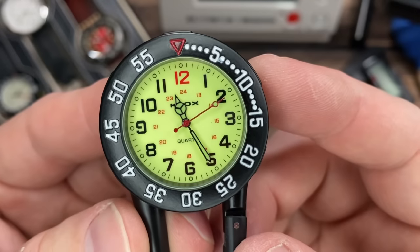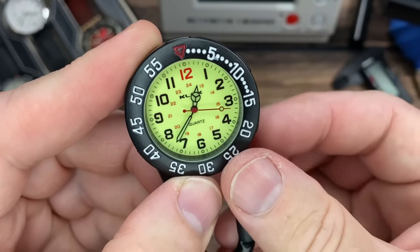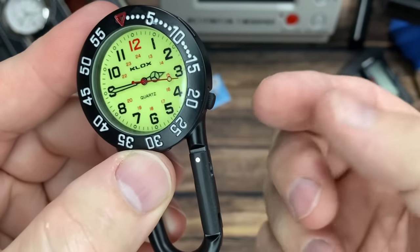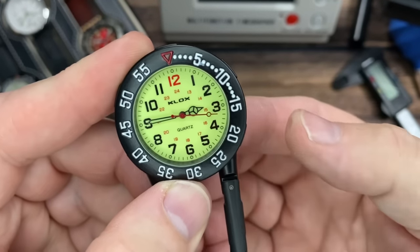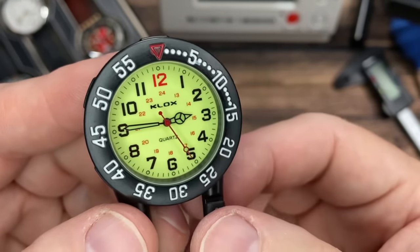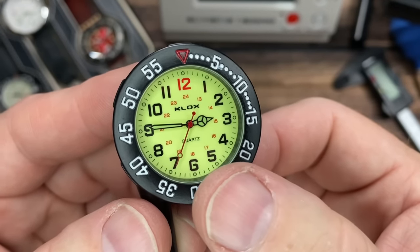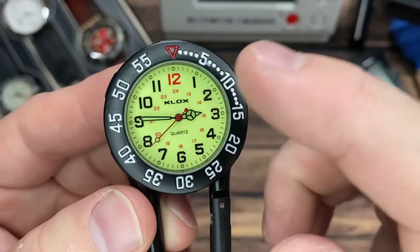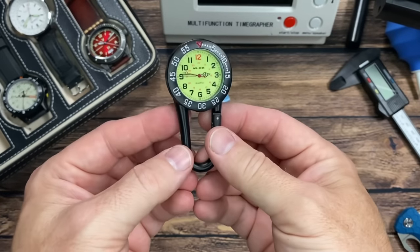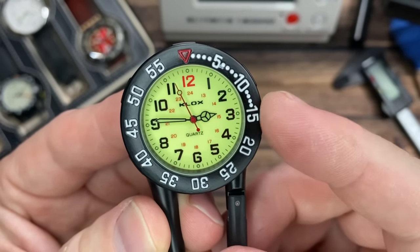You've got military time in red around the inner edge. The manufacturer name reads 'Clocks.' The minute hand is a little jumpy, but we're talking about a $15 carabiner watch, so don't get too hung up on it. It's got a Mercedes handset and a nice red seconds hand, and the handset including the seconds hand appears to be lumed as well. The 12 stands out in red along with the military time. Good-looking numerals — everything is nice and easy to read from a pretty good distance, so if you had this on a belt loop it's very legible.